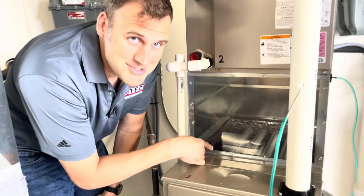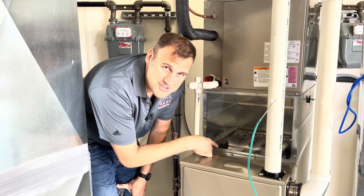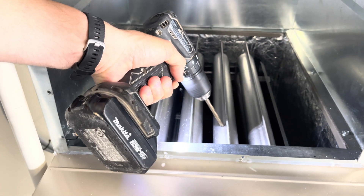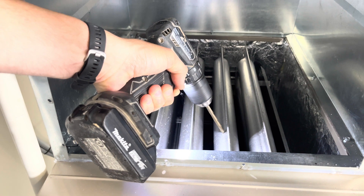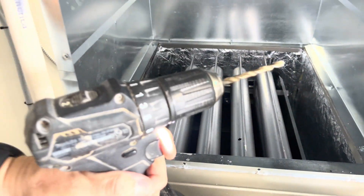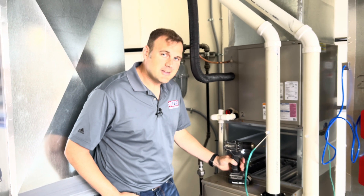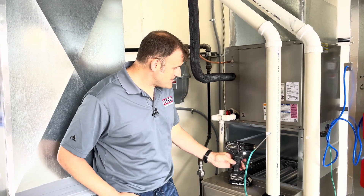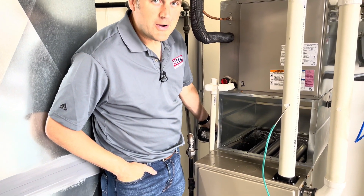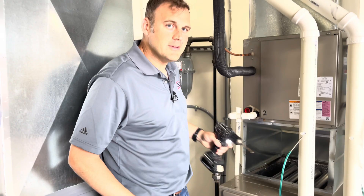One thing we're also going to show you is we're actually going to destroy this heat exchanger today in this training lab. I'm going to show you how hard it is to actually put a hole in one of these new model heat exchangers — let's just see how long it takes to get through it. As we can see, it took about 15 seconds to get through that heat exchanger, which means when we punch through the side of the furnace, we're not going to accidentally put a hole in it. It's very difficult to put a hole in a heat exchanger.